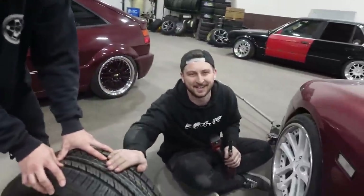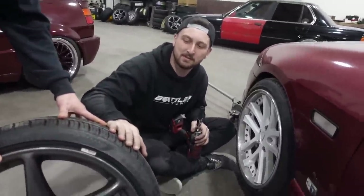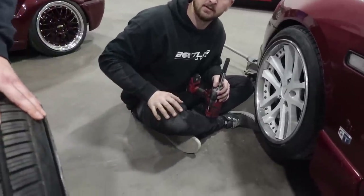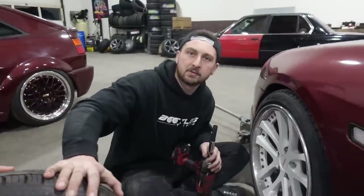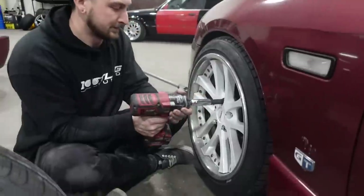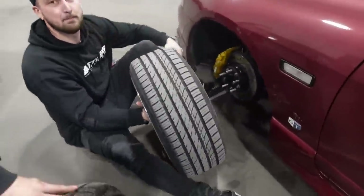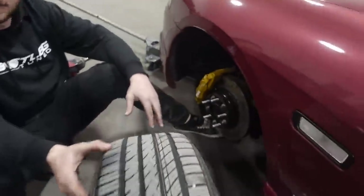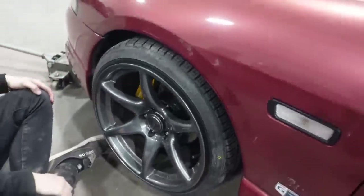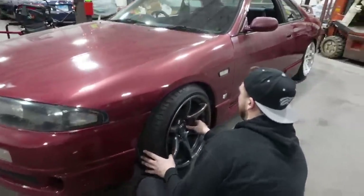These are Konig Tanno, 18 by 9.5 plus 22, gunmetal finish. We stretched a 215/40 on it. I'd say these are a very close look to the R34 GTR wheel, which is really dope - pretty fitting for a 33. Oh wait, there's a big spacer on the front - let's take that off and see how it looks.